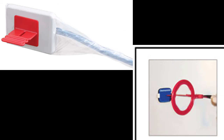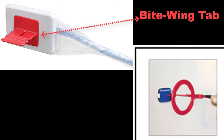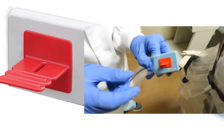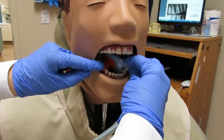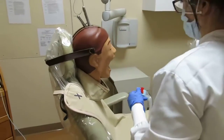Horizontal bitewings can be taken with either a beam alignment device or bitewing tabs. In this video, we will use the regular bitewing tabs. These tabs are attached to the center and the flat side of the receptor. The receptor should be inserted into the patient's mouth between the tongue and the teeth. We will begin with the premolar image.